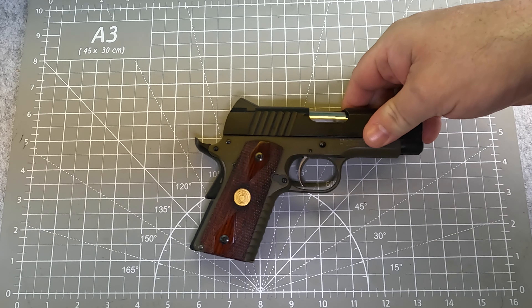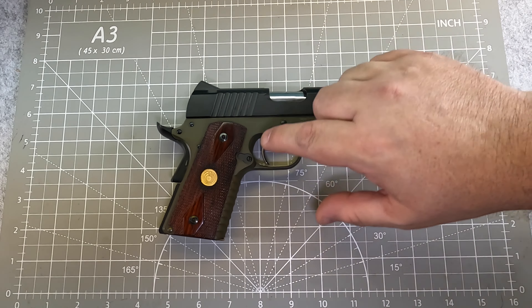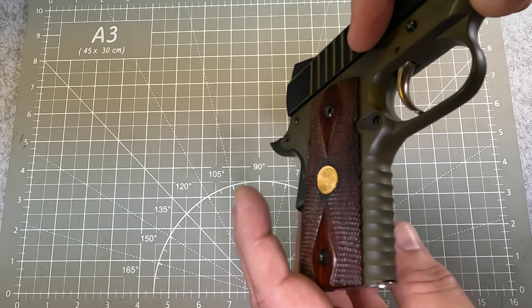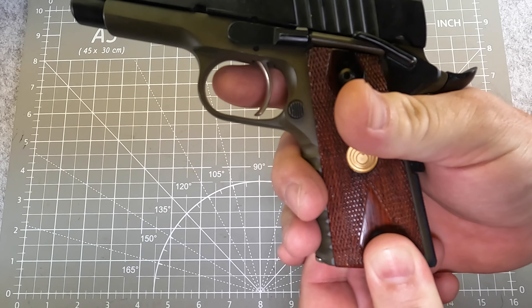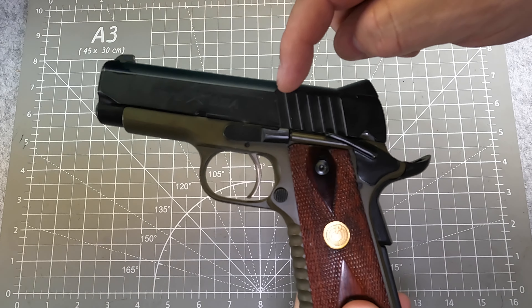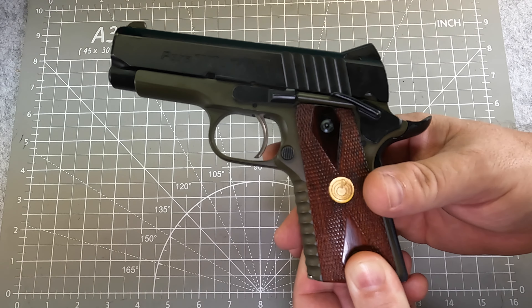They also made this more for law enforcement concealed carry type people, and they focused on things like the serrations here. There are nine scallop cuts done in here, and they're grooved pretty interestingly. The grip on it is actually pretty nice. Those same scallop cuts represent six that are integrated into the rear of the slide where people would charge it, but it gives you a real nice place to grip things.